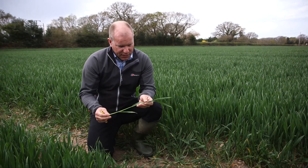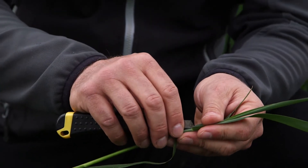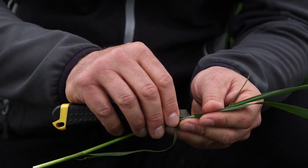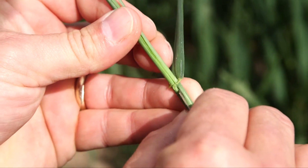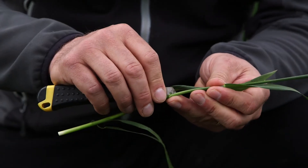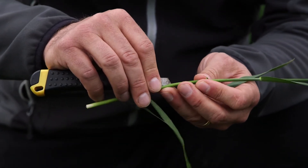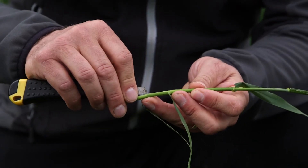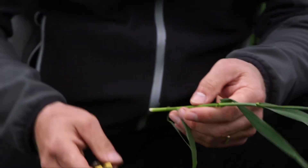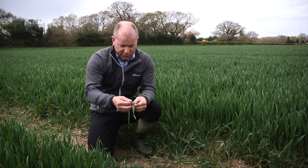A vital piece of equipment is a nice sharp scalpel. We can strip that first false node off the bottom, then carefully from top to bottom, you want to cut half the way through the stem - just through one layer of leaves, cut from the top down. You can feel the one, two nodes as you go down through there.